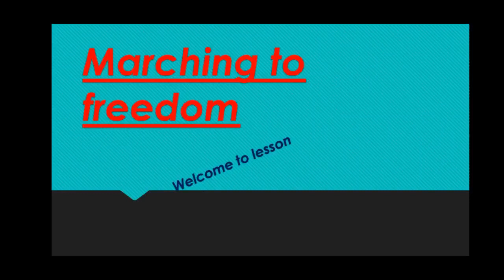Hello children, good morning. Today we are here to discuss about marching to freedom.